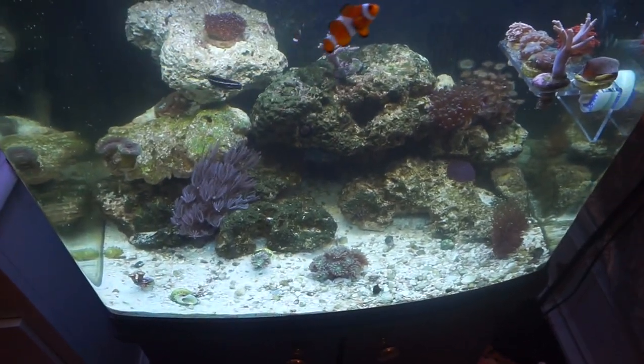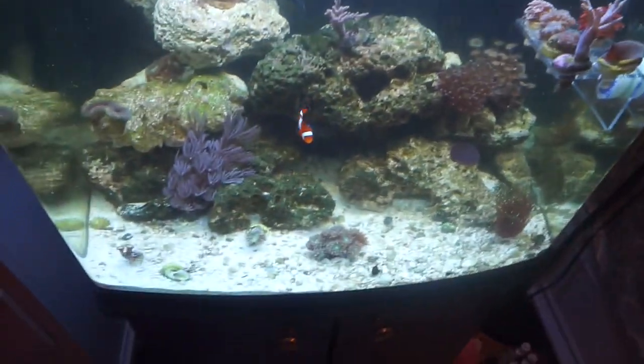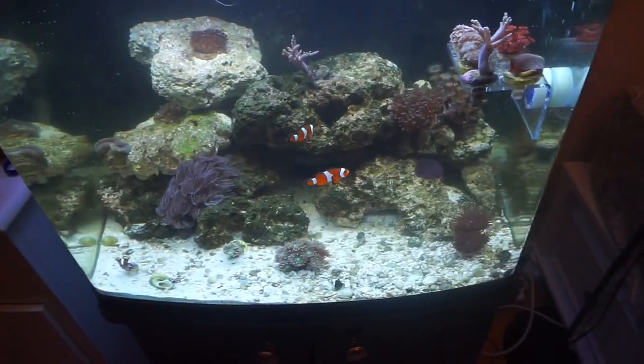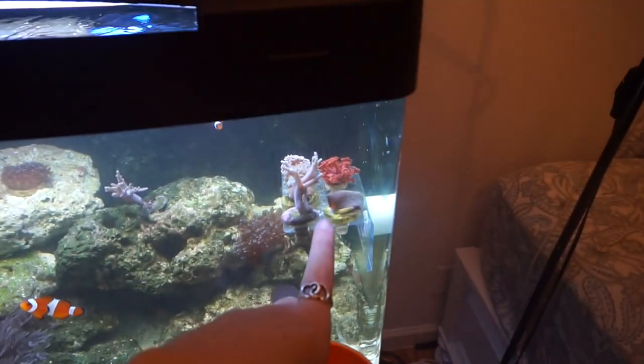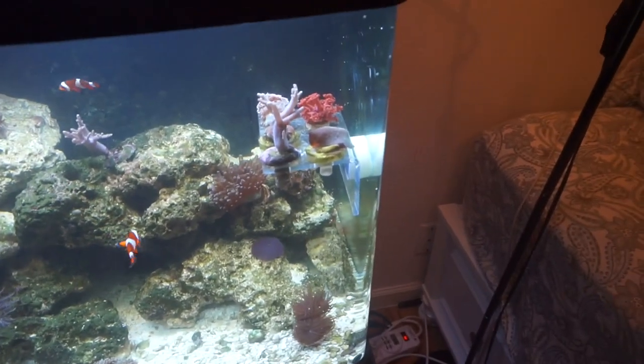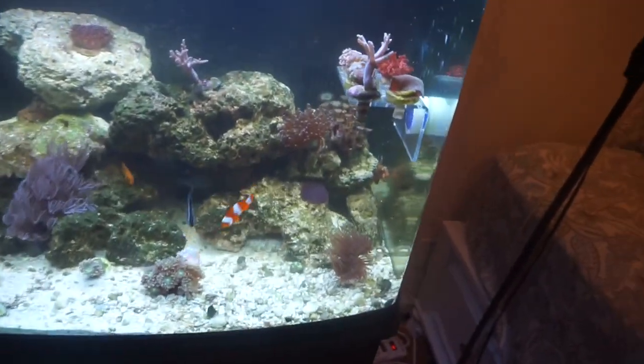When I do turn this into a lionfish-only tank, all the corals will be coming out too. He doesn't really bother the corals, but the problem is he sits on them — he'll come up to the frag rack and literally just sit right on top of all the corals.